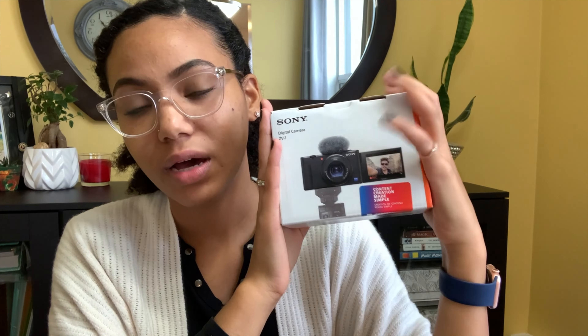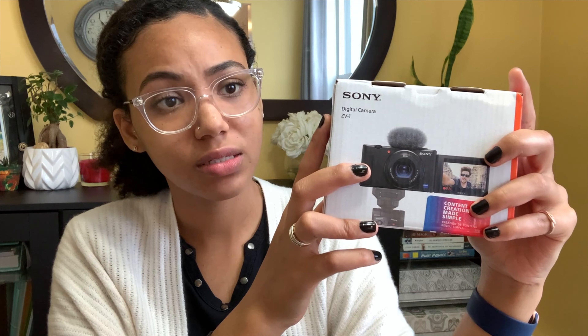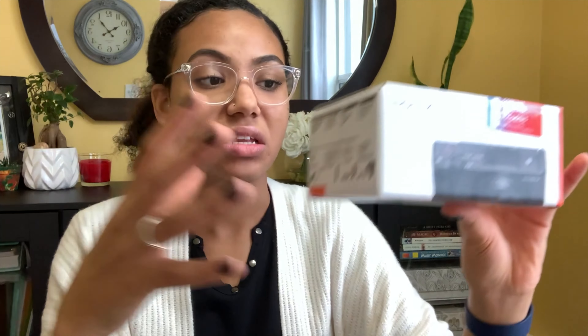I've heard so many channels talk about how this camera is like the perfect starter vlogger camera. So I'm gonna open this up out of the box and we're gonna see if it's actually the perfect all-encompassing starter camera for YouTube videos. I know this says vlogging but this will be like my stationary camera, and then I'll double it up as vlogging as needed.